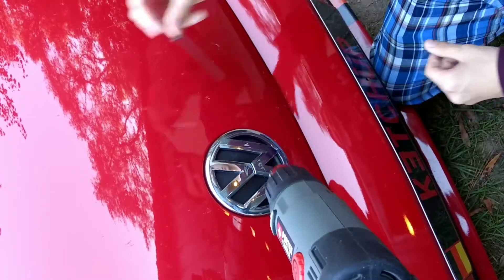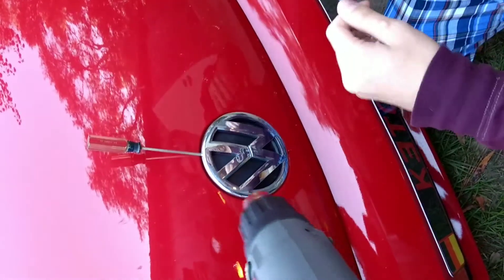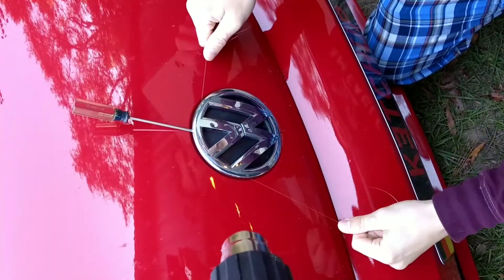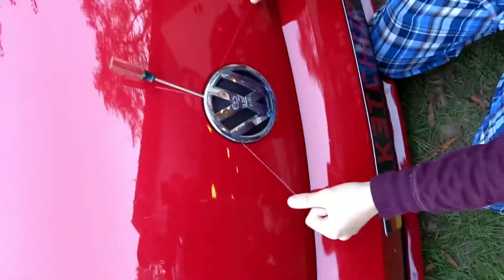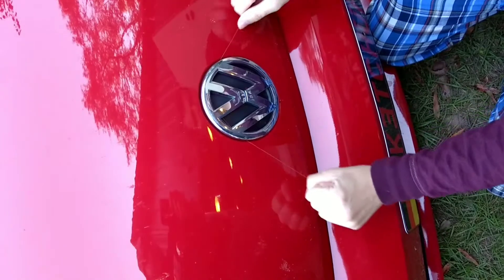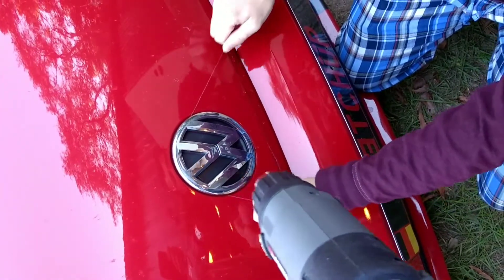All right, now let's take it. Can you grab that flathead? Six hands. Keep heat on it. It's a little warm.